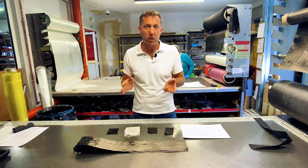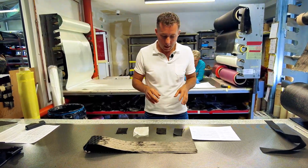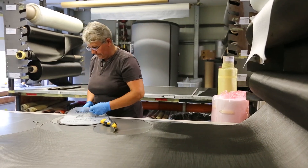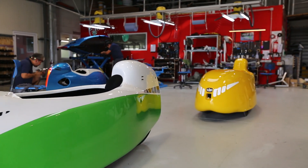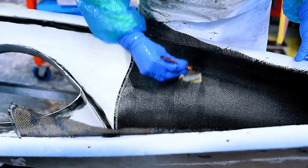We have a lot of questions about whether carbon fiber is safe to use in a velomobile. I want to explain a couple of things about carbon fiber and the combinations we are using. In this video I explain why we use carbon fiber and Innegra resin combinations to build super light, stiff, structural, and safe velomobiles.